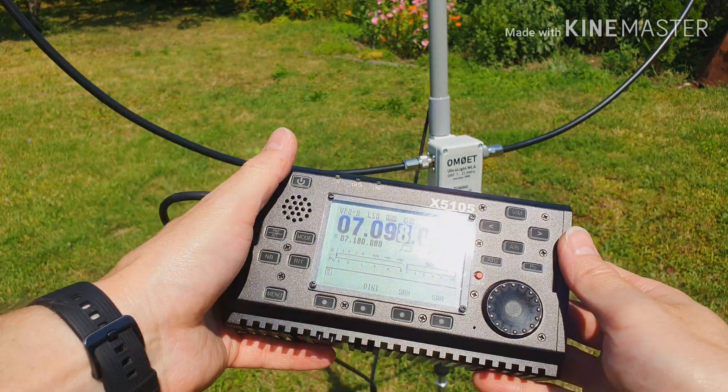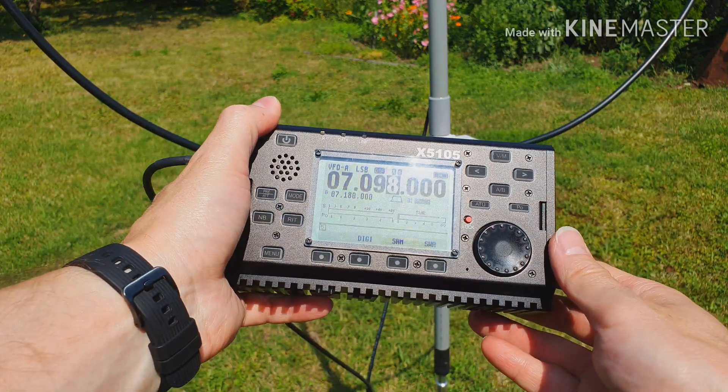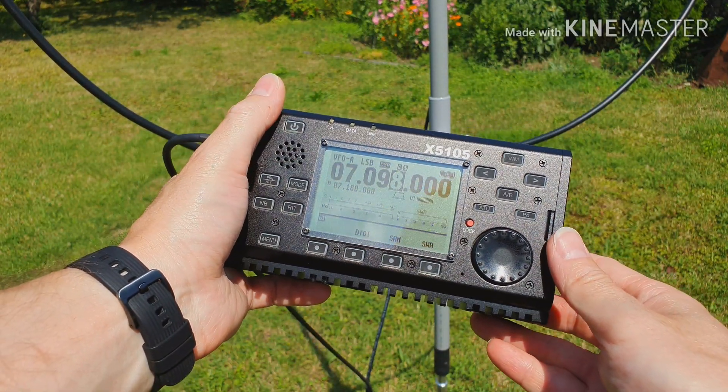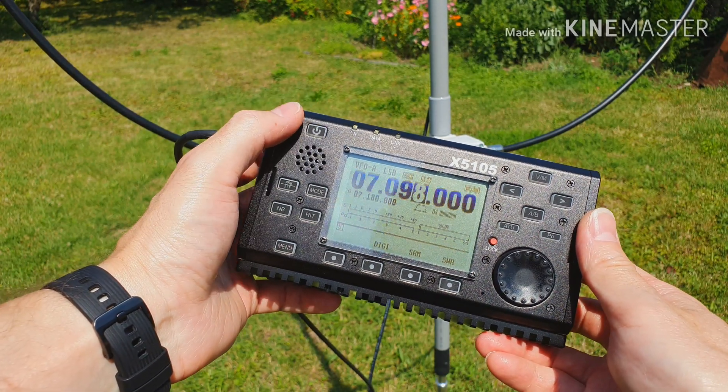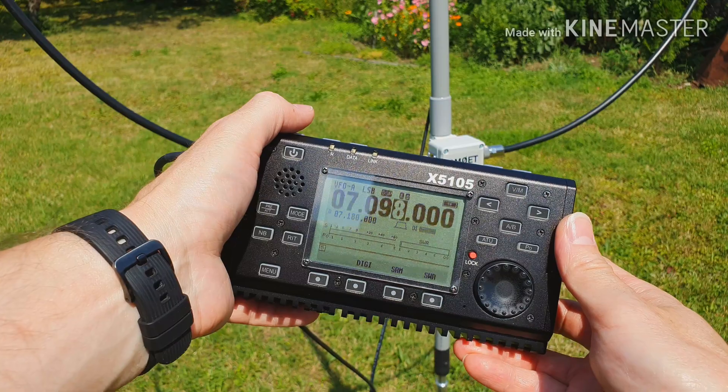Ok guys, so I hope you enjoyed this video and I wish you good luck with your new ultralight magnetic loop antenna. Hope to hear you on the band. 73.